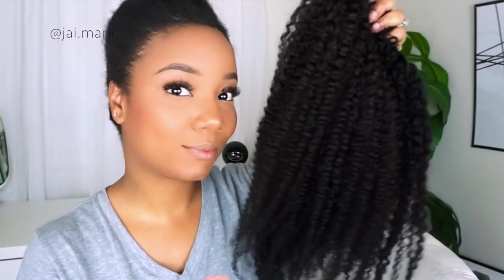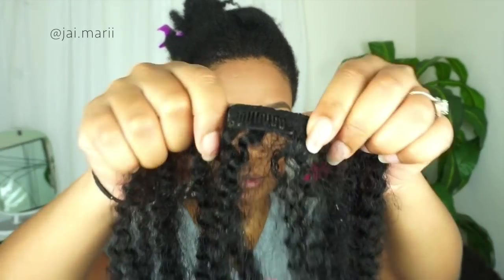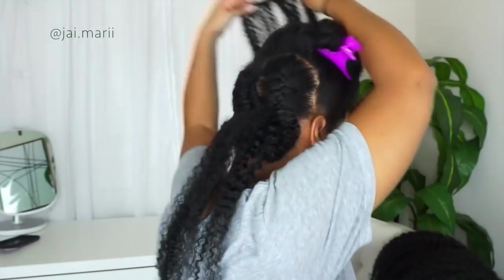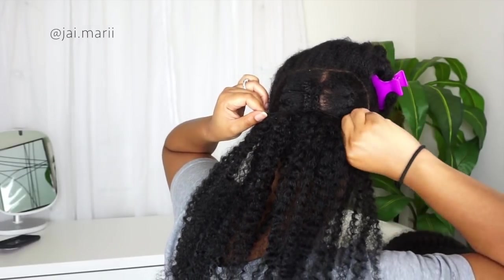Hey guys, welcome to my channel — or welcome back! Let's get right into the video. I've got two cornrows going to the back of my head, and now I'm taking my clip-ins. These are from Kinkish Tree — that's all I wear — the Curl Gen X clip-ins.